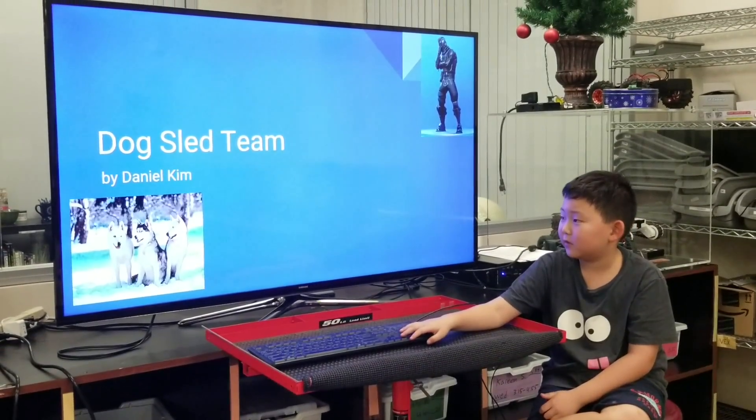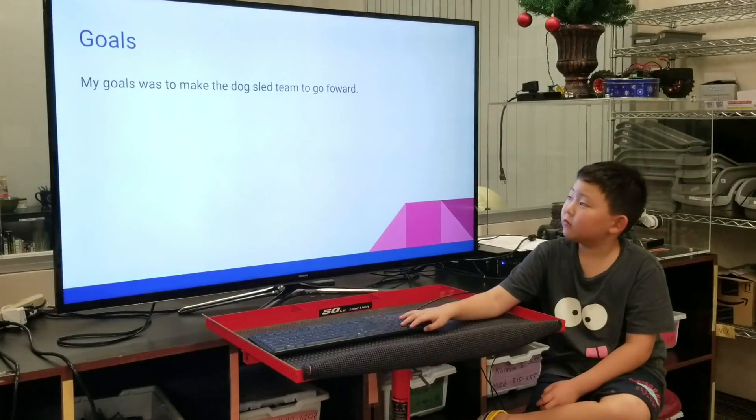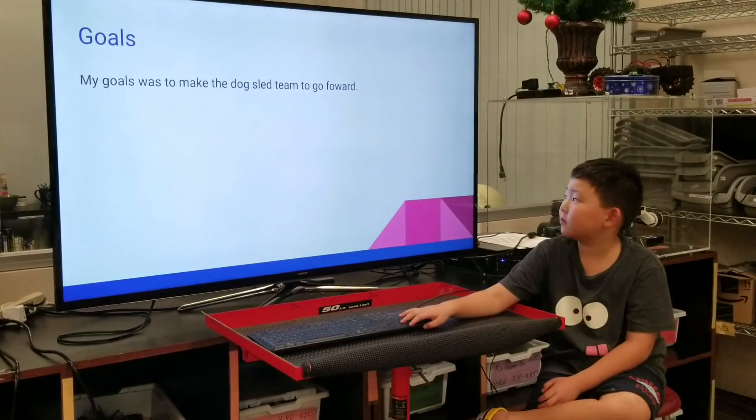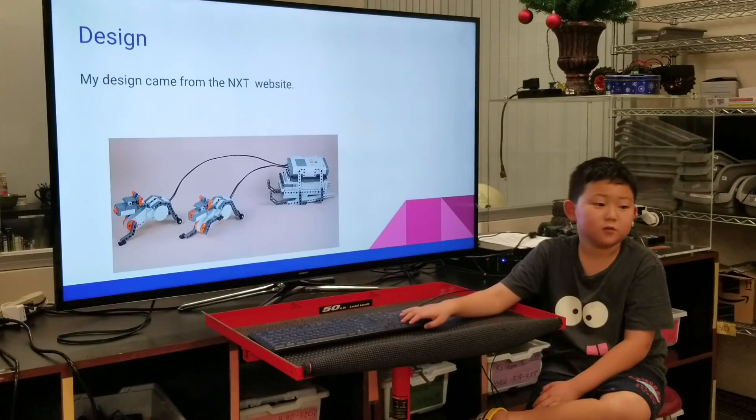Hello, my name is Daniel Kim, and today I'm going to show you the dog sled team. My goal was to make the dog sled team go forward. My design came from the NXT website.